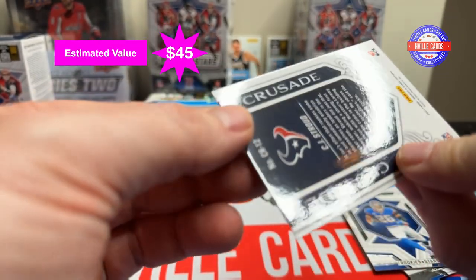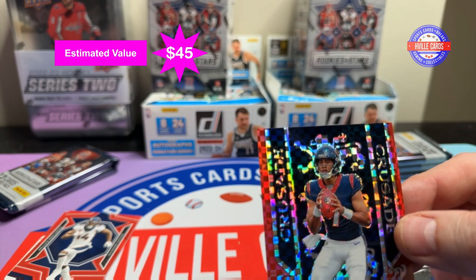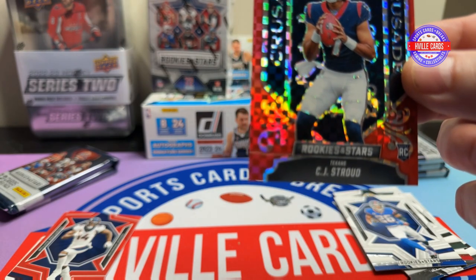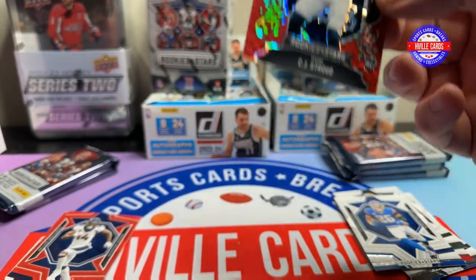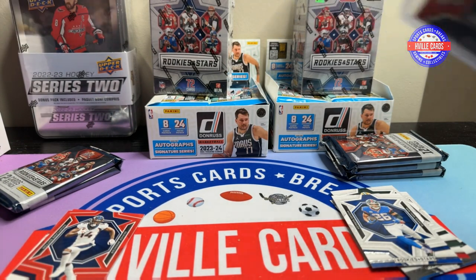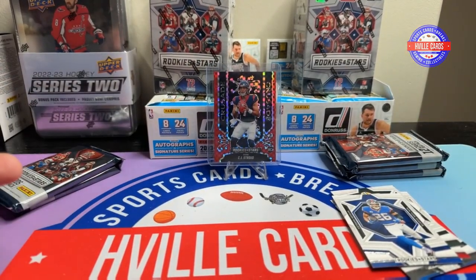A Crusade CJ Stroud on the red. I don't know exactly what that one is — Crusade, Crusade. Anyways, that's a nice looking card right there. That'll get a pretty penny. I'm pretty sure that paid for this box. Top loader. Yeah, I like that Crusade. The Crusade ones are real nice looking. CJ gets a stand.